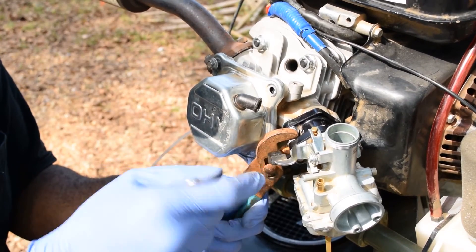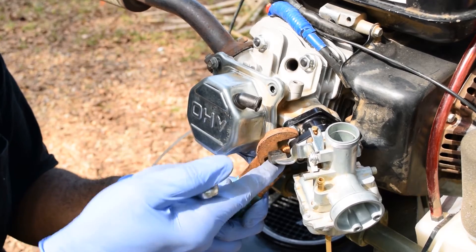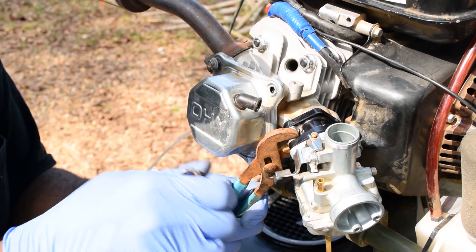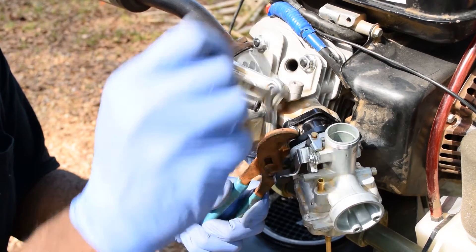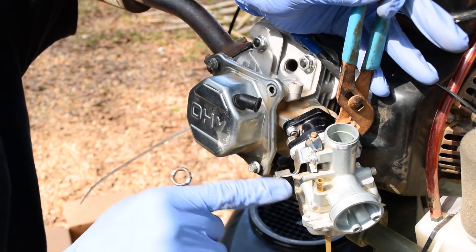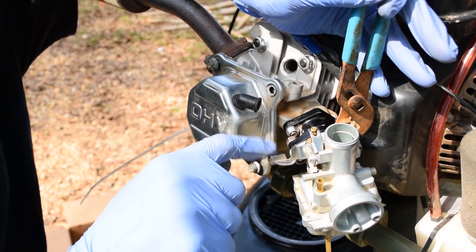Consequently, this is not a choke — this is an enrichment circuit. That's the enrichment circuit off. You push it down and that essentially floods the carburetor with a bunch of gas, enriching it — for cold starts.